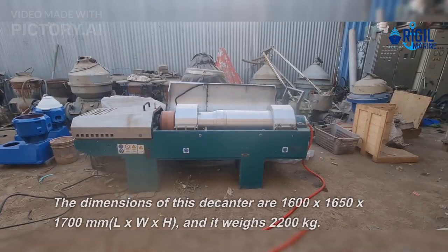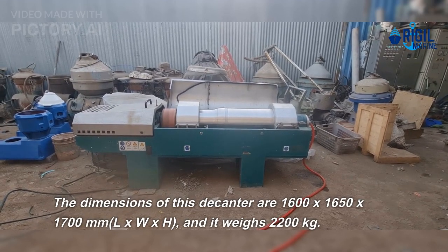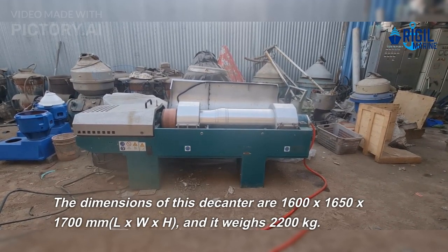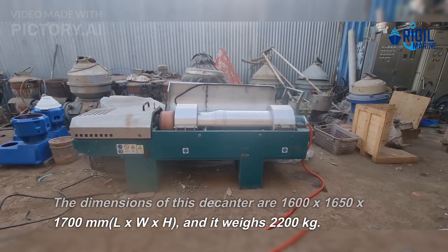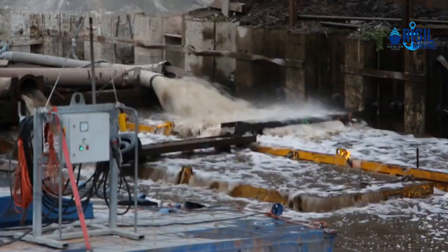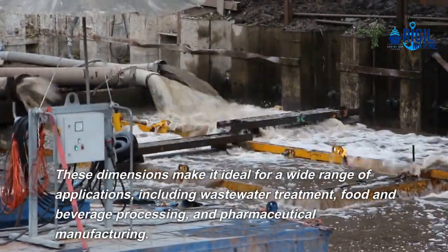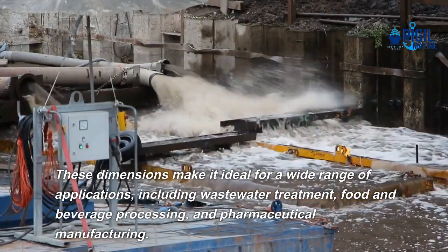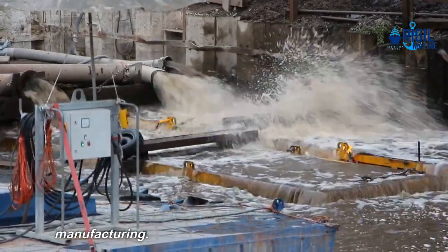The dimensions of this decanter are 1600 by 1650 by 1700 millimeters (L×W×H), and it weighs 2200 kilograms. These dimensions make it ideal for a wide range of applications, including wastewater treatment, food and beverage processing, and pharmaceutical manufacturing.